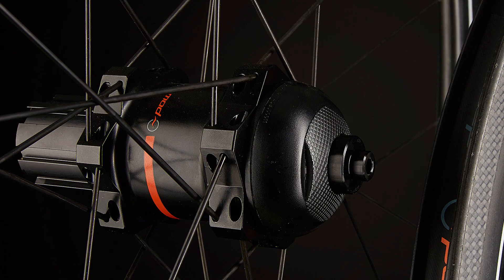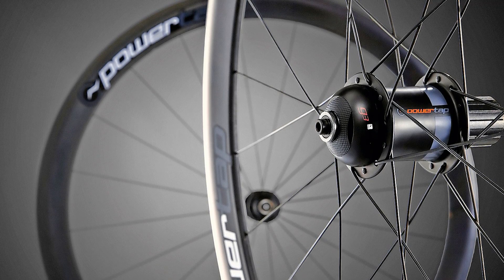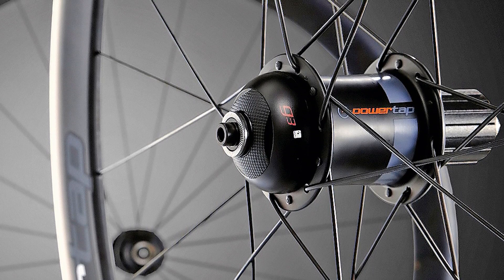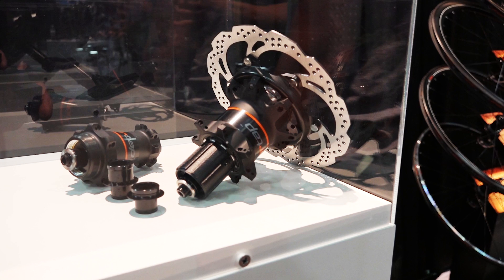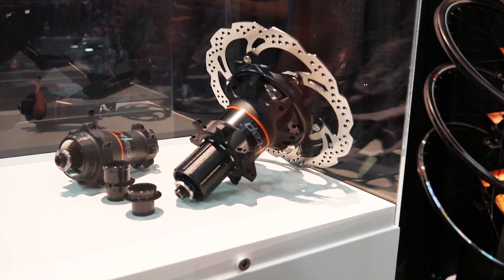You still have hub-based power meters. Obviously you've got rim brake options, you've got disc brake options. So there's the tried and true G3, which we've been doing for almost five years now, but we've just recently updated our disc brake version of that hub, cut a bunch of weight out of it, so it's now more feasible for somebody who's on the competitive side of things.